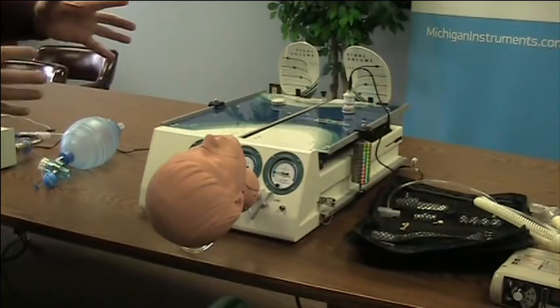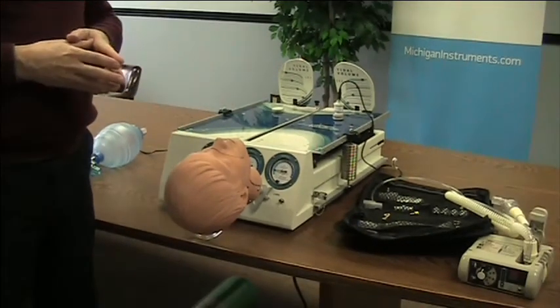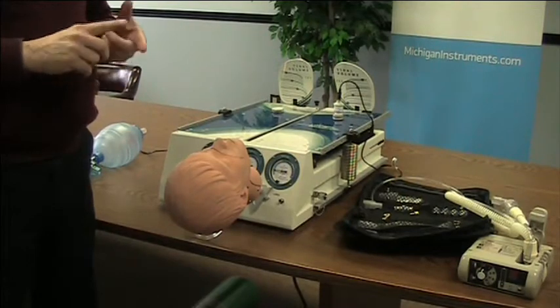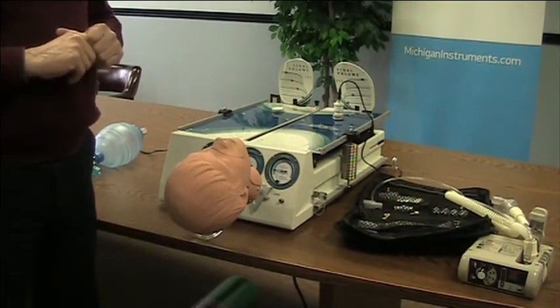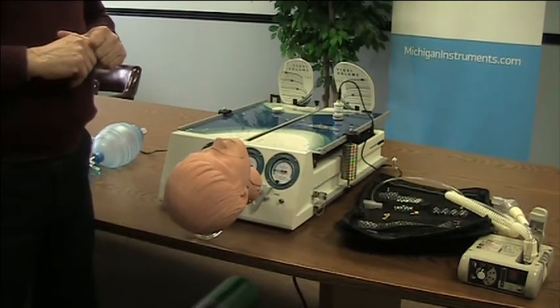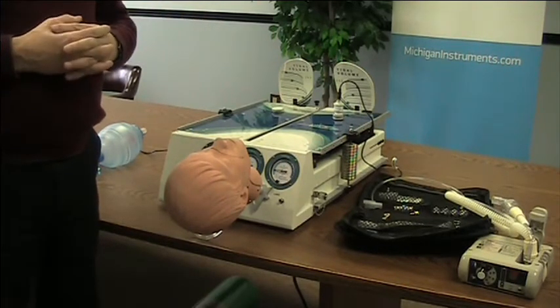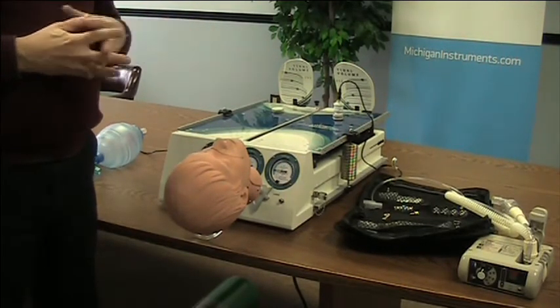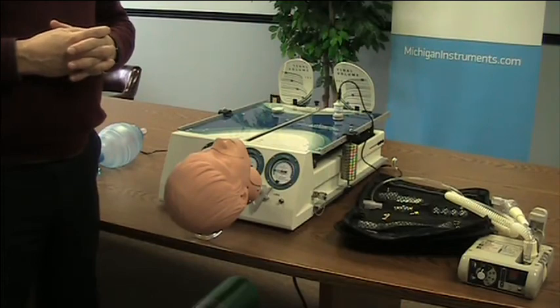That is a very quick overview and in-service on the dual adult TTL. We also offer an adult-infant TTL where you ventilate just one lung at a time, and a single adult lung TTL. Happy to answer all your questions. If you need additional information or have questions, please contact Michigan Instruments or visit MichiganInstruments.com. Thanks for your time.